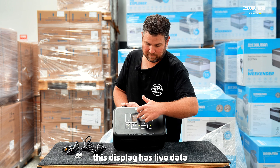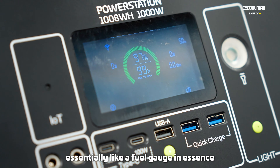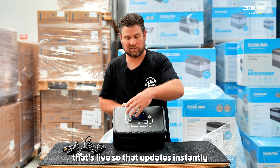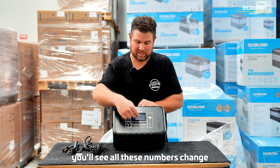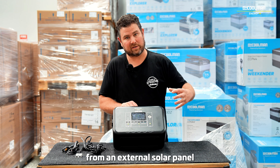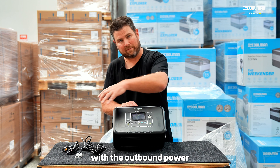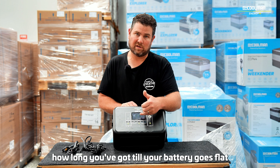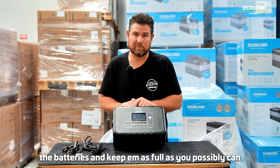This display has live data — you can see it's got a scroll of battery capacity, essentially like a fuel gauge, percentage of charge, and how many hours left at the current rate, and that's live. It updates instantly as soon as you plug an appliance in and start drawing power out of the power station — you'll see all these numbers change. If you're charging with solar from an external solar panel, it'll calculate the inbound power with the outbound power and keep updating. So you've got a very accurate idea of how long you've got till your battery goes flat, and you're able to really look after the batteries and keep them as full as possible.